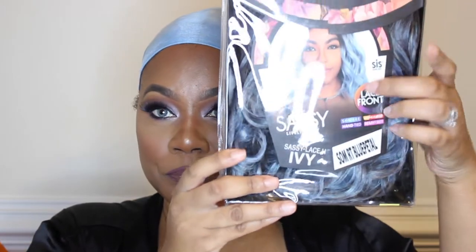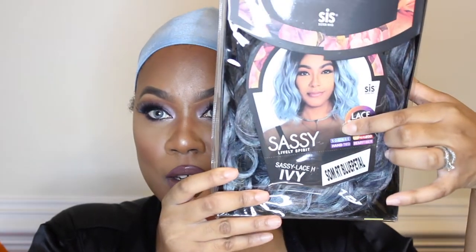So this is the wig I'm going to try on today — you can see the picture there. This is the Sassy Lively Spirit. It's a lace front wig and they say you can use high heat on it. The color is called Blue Petal, and I believe the full name is Sassy Lace HW in the color Blue Petal.